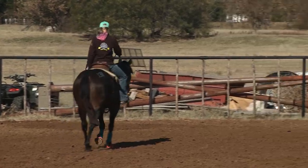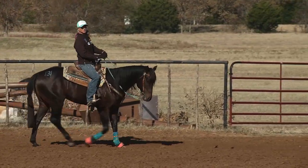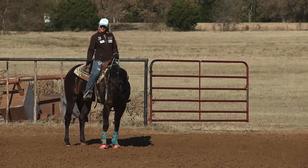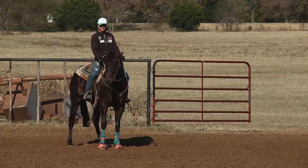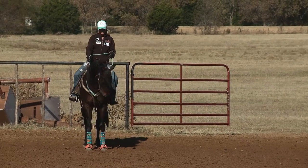Anytime I'm riding I like to sit square in the middle of my horse, sit up straight, feet below me, heels down — just proper horsemanship in general. I like to keep my hands about a foot apart, one on each side of their neck, just riding around in general.